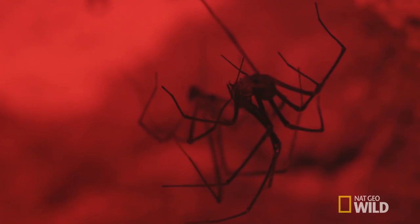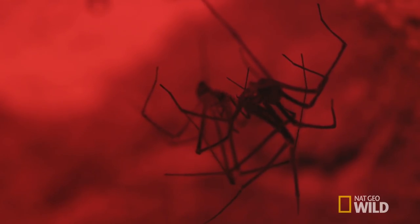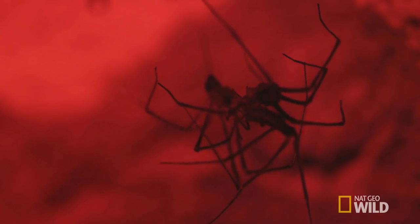Usually she's got her fangs out — the fangs are right out — and the male would potentially be in trouble. But while he's got her in this position, they can start to mate.